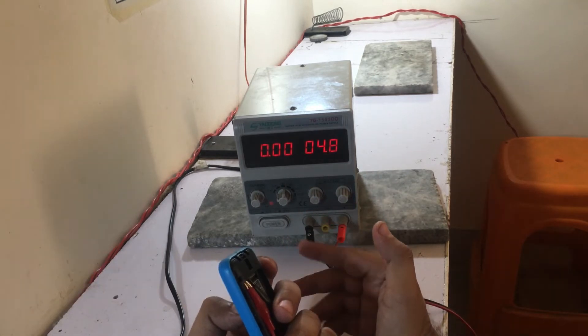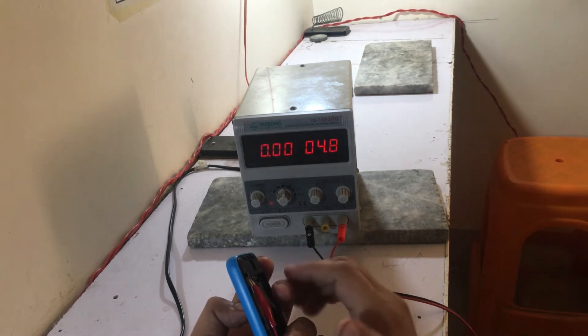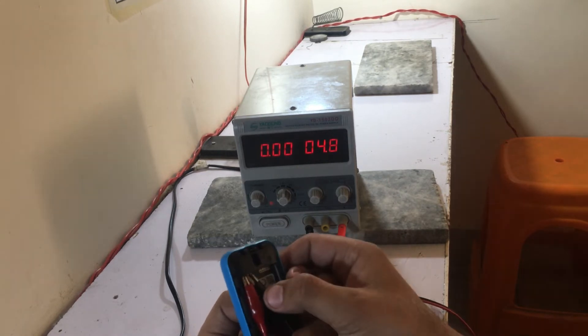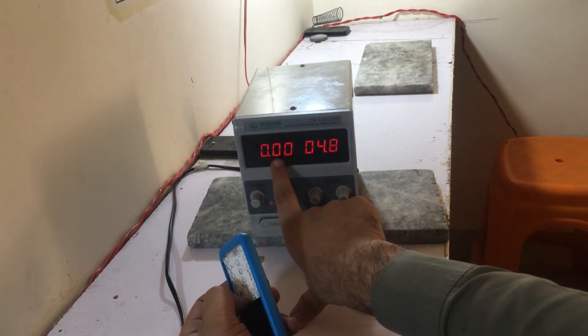The battery is very high on the phone. The other thing is that it is now being charged. On the phone, the power will start — for a normal Nokia 718, it will start to go to 1.